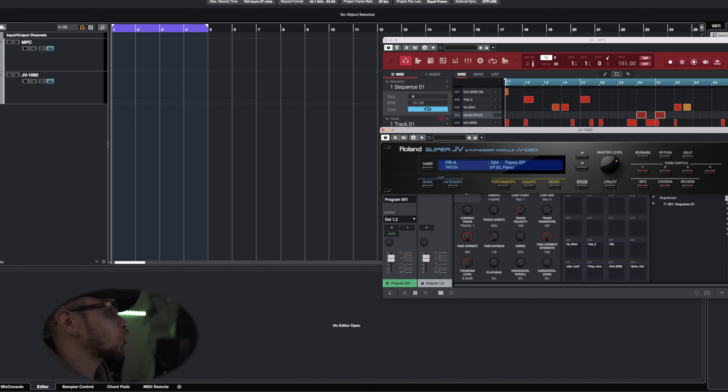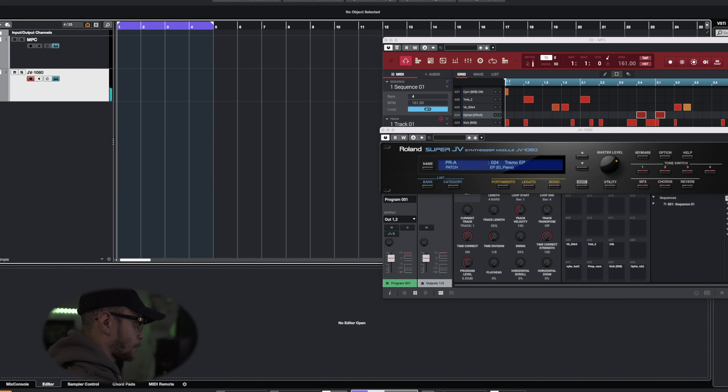Now we got the drums out the way, let's go ahead and jump into the melody. I'm gonna keep the chord progression really simple — the reason is I want the bassline to really drive this track home. If you keep the chord progression pretty simple, you get more room to work with the bassline. Right here we got the Roland Super JV 1080 pulled up and I chose a tremolo EP, almost like an FM sounding piano.